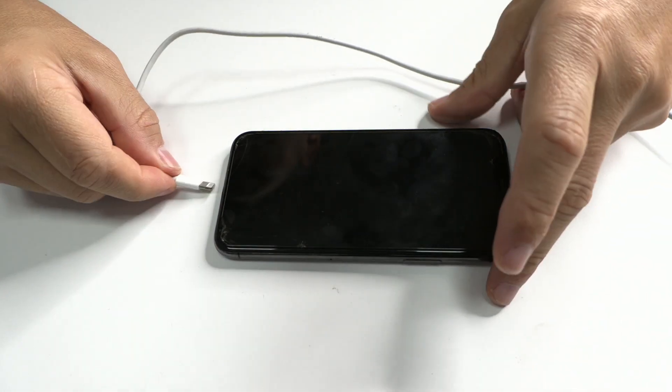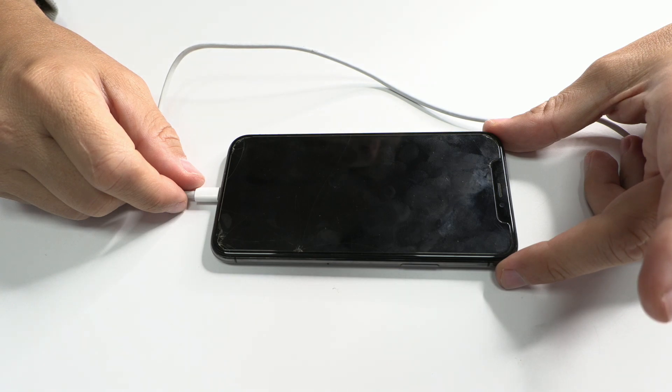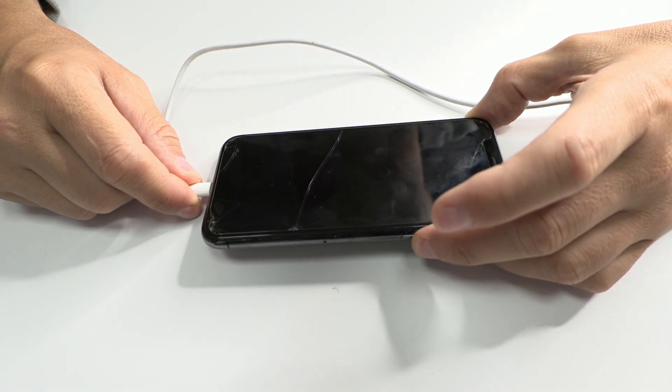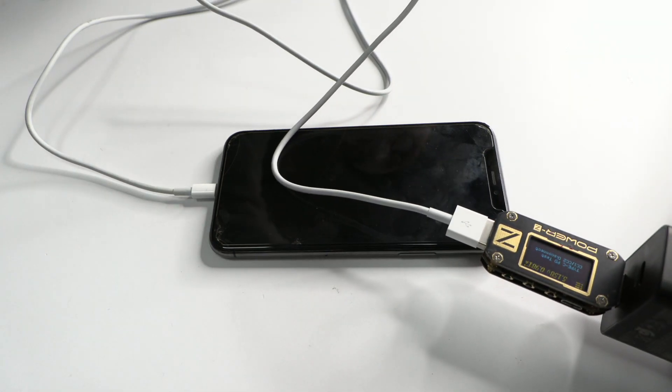Hello everyone, I'm Adriana and today with Leonardo we bring to you an interesting case about an iPhone 11 Pro. Our client took his phone to another technical service where they told him that the touch screen doesn't work properly at times, and after using it for a while the screen completely lost its image.